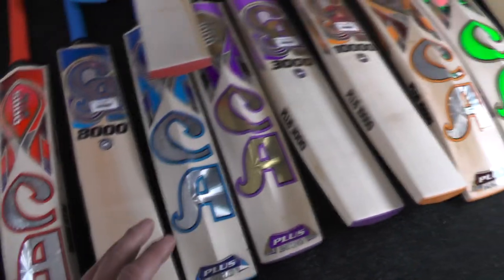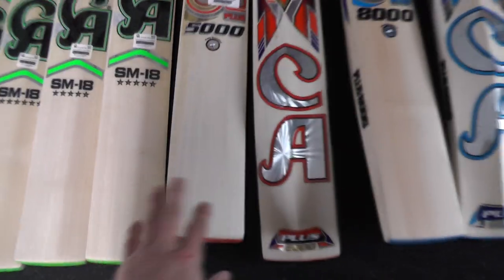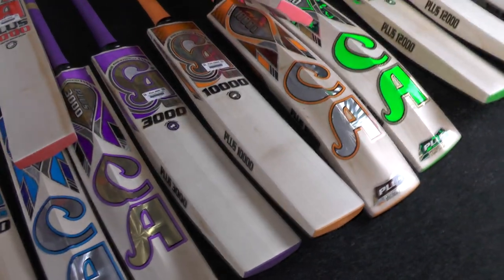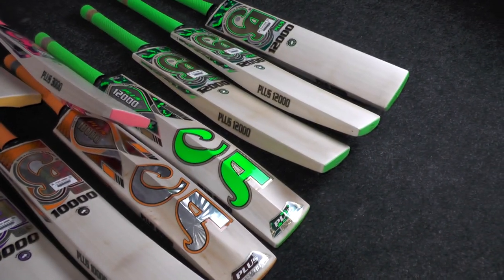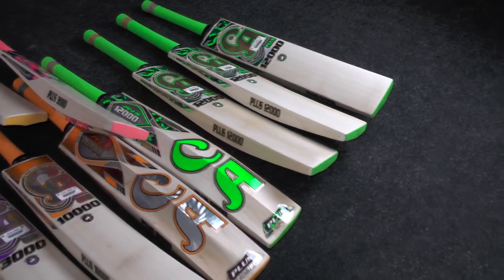In terms of pricing: the 3,000s start from £99.99, the 5,000 is £119.99, the 8,000 is £149.99, the 10,000 is £179.99, and the 12,000 is £199.99. Really good value for money in today's market — you're getting some really good bats with really nice grains on some of them as well.